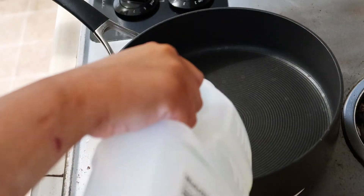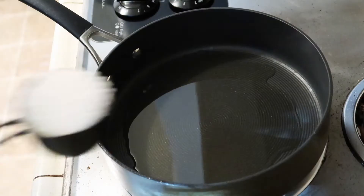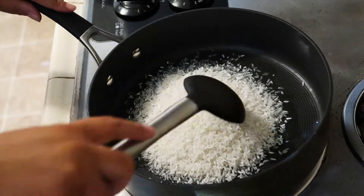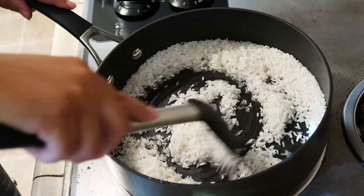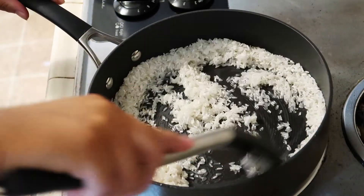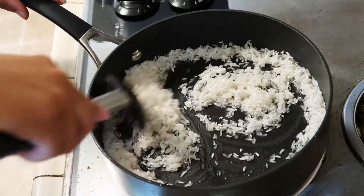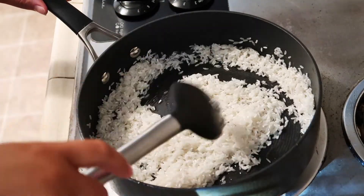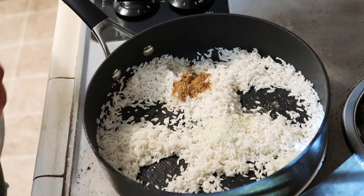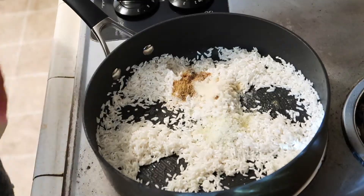While the chicken is cooking I'm going to work on my Mexican rice — I've shown this in almost every single video. To a hot pan I'm just going to add a couple tablespoons of oil and one cup of white rice. I'm going to stir this around until it is nice and toasted, then add half a teaspoon of cumin, one teaspoon of garlic salt, and half a teaspoon of onion powder.